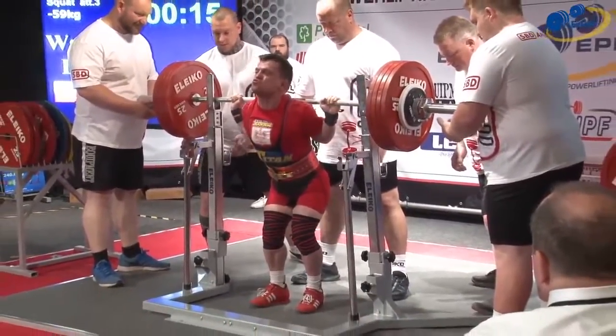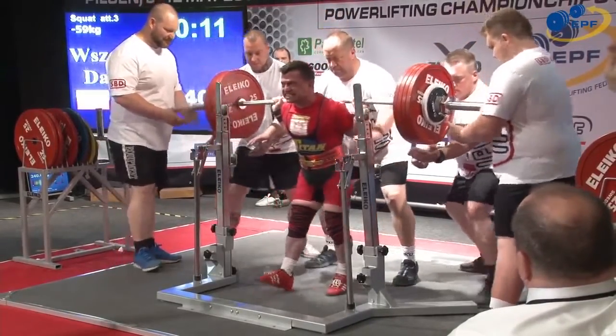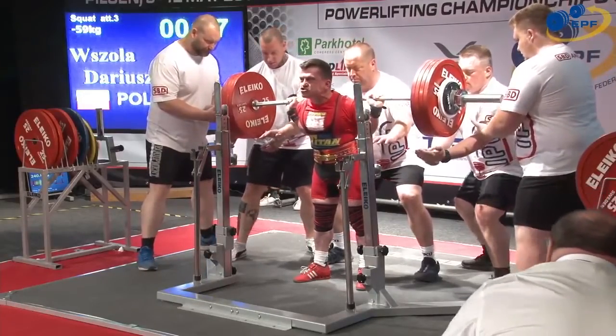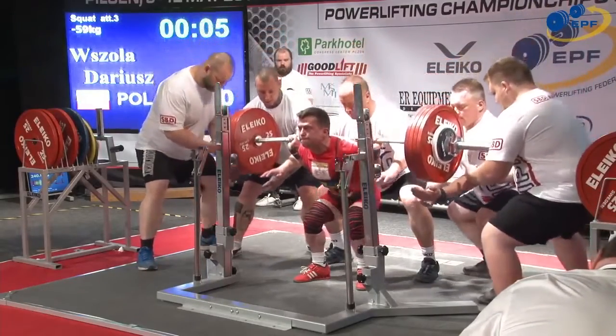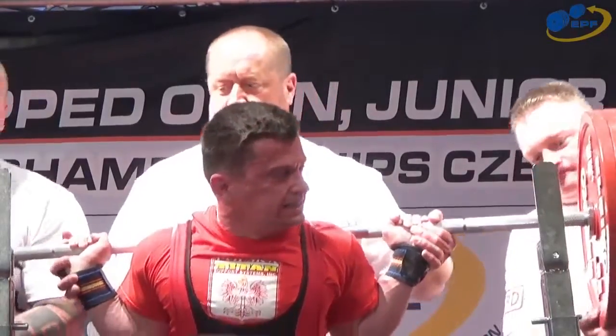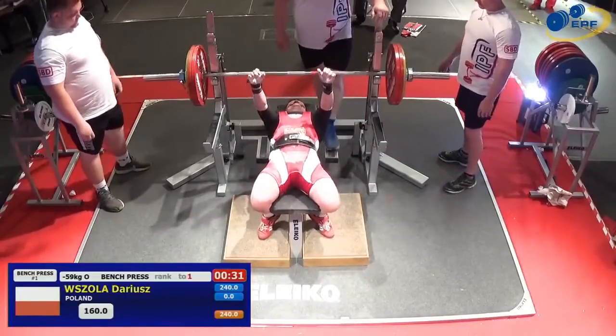And this PB — is it for a classic, maybe? Well, he's been lifting equipped as long as I've been around the scene. He needs this to keep in touch. That looked a bit deeper — nice and strong up. Good lift. Sets Masters 1 records.